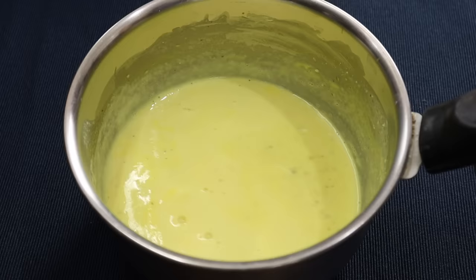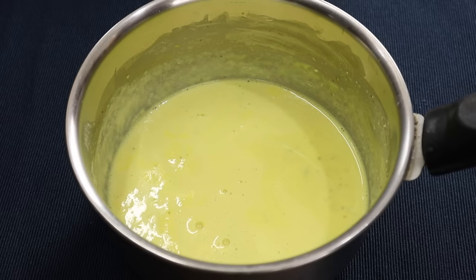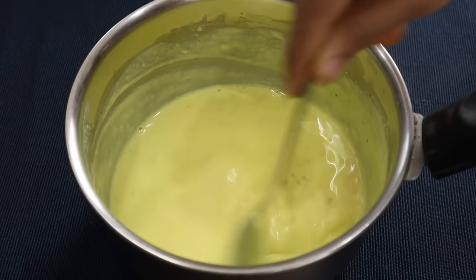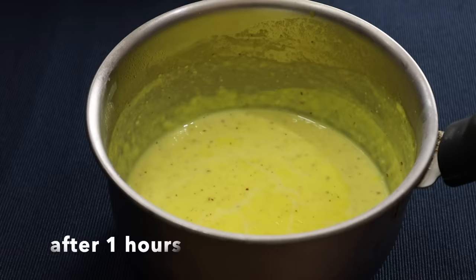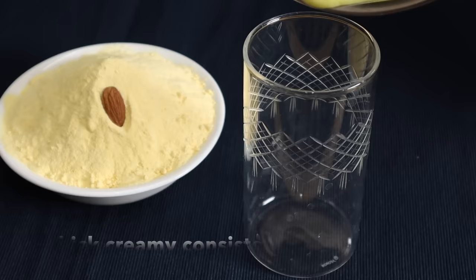Let it chill in the fridge for 1 to 2 hours. It has a very nice taste, especially in summer. I am going to put the mixture in the fridge to get a little consistency.